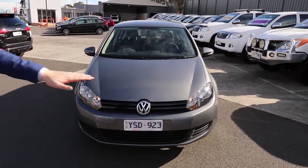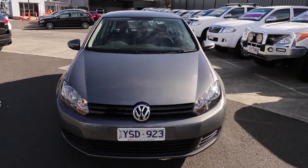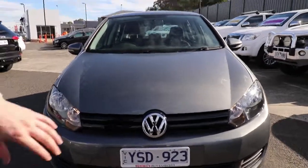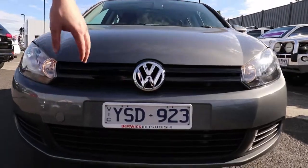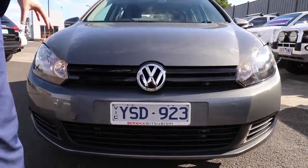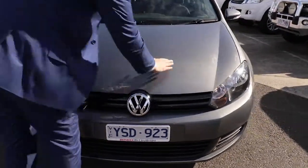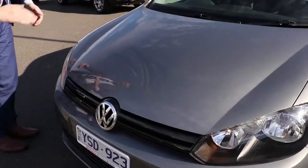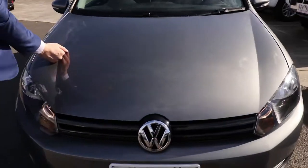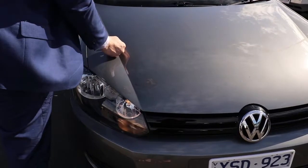At the front, you'll notice it is the base model — no signs of any fog lights or anything like that — but really good condition in that front bar. You do have the slimline white plates, and a nice big Volkswagen badge here. The condition right through is really good, no signs of any scratches or marks. There is just a tiny mark there, but I'm being really picky with that one.